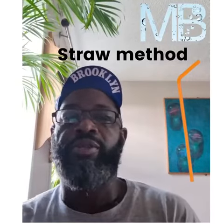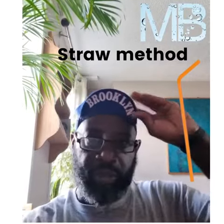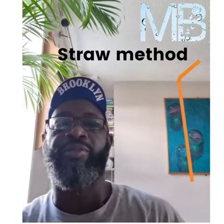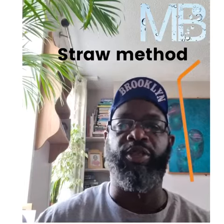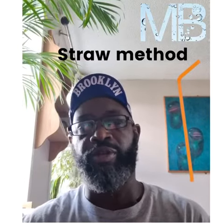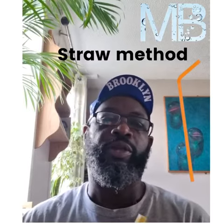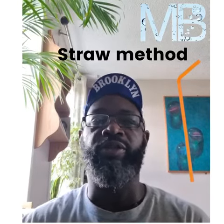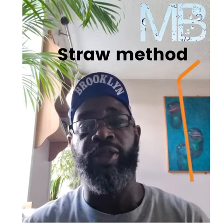Hi guys, I just realized I haven't made a video in a while in terms of a mindfulness breathing exercise. I've been doing this in some of my Zooms — it's called the straw method, and it's a really good beginner's mindfulness exercise. It's really physical, so it's a really good one to do with your kids.